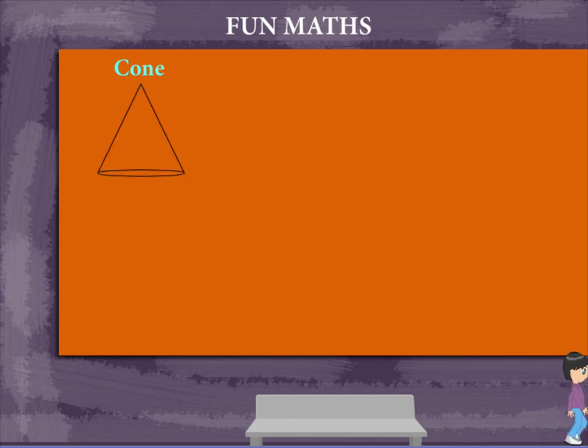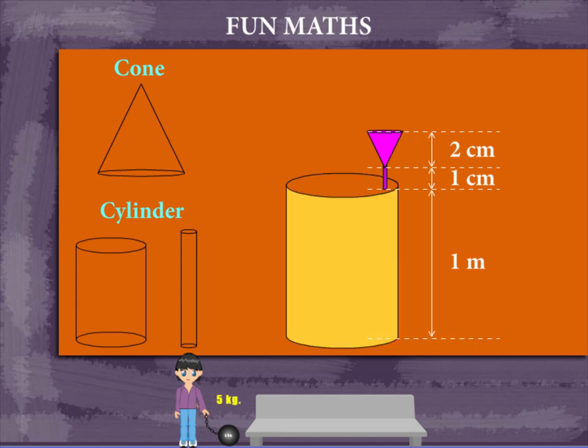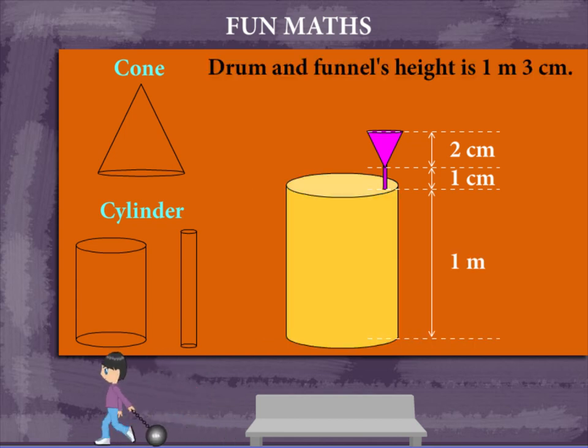Here is a cone, a cylinder drum, and a small cylinder. The cone and the small cylinder form a funnel 3 cm tall, and the drum is 1 meter in height. Together, they are 1 meter and 3 cm high.